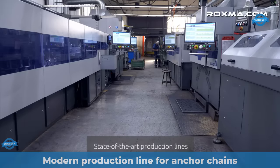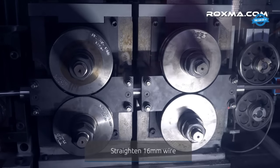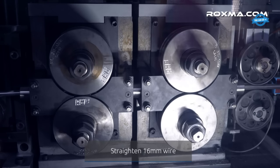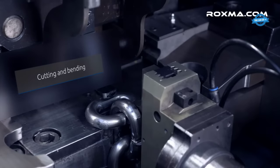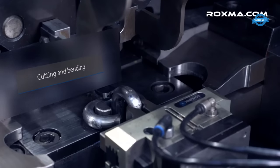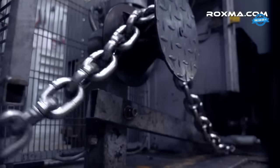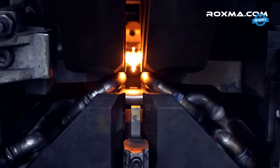Roxma, a leading name in Europe, boasts one of the most advanced production lines for anchor chains. Roxma is the sole manufacturer that has mastered the art of processing duplex stainless steel with a diameter of 16mm in an automated manner. This automation ensures not only efficiency but also a consistently high quality in the final product.